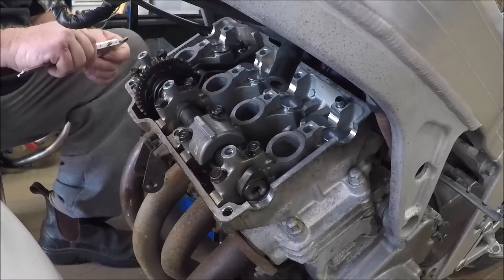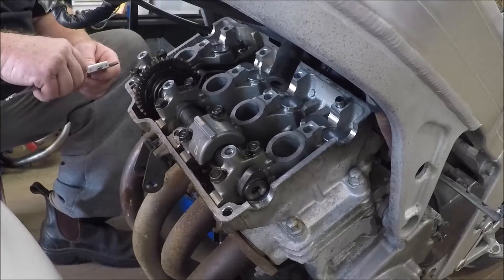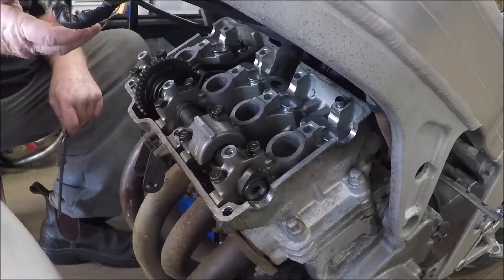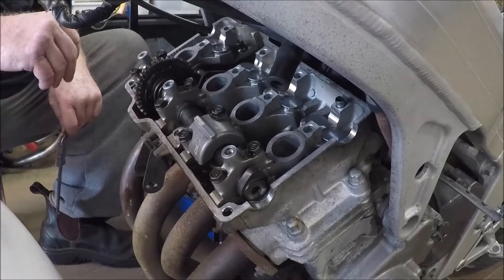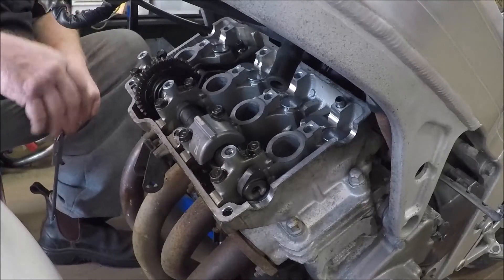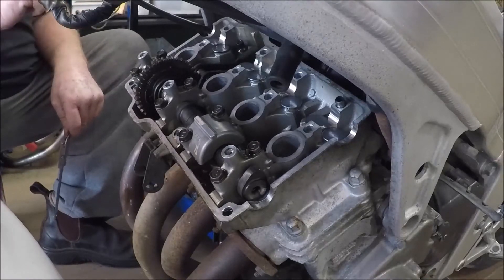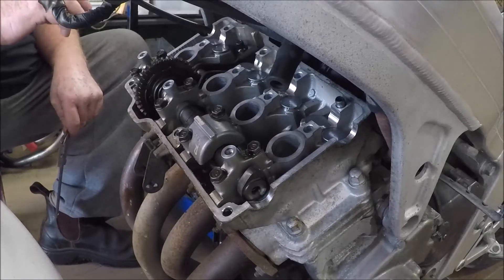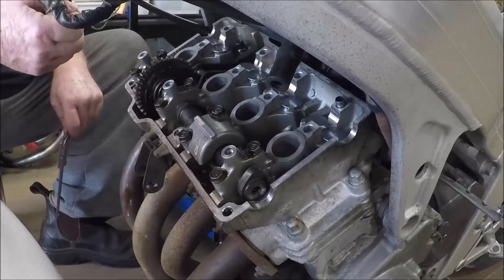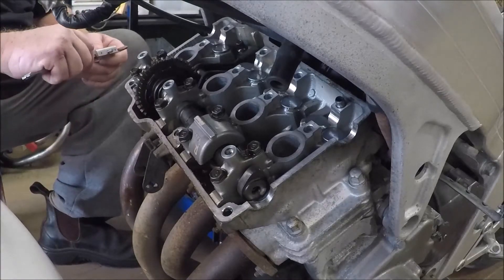When selecting your shim, it doesn't hurt to consider direction of wear. All of these valves have tightened up, which tells me this motor tends to have valve recession — the gaps get narrower over time. So if you need something between sizes, we'd go to a 2.05 shim rather than a 2.10 shim. Err on the side that accounts for the likely direction of change.